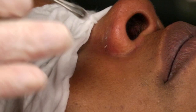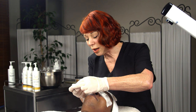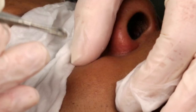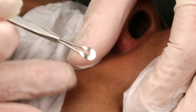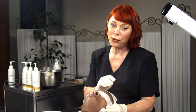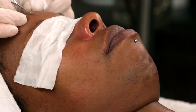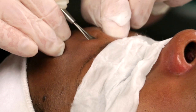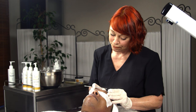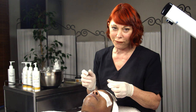Even though my client has dry skin as a type, you can still see a little bit of congestion. I have a piece of cotton to wipe anything off the extractor. Make the pressure with your fingertips — not with the extractor. That's too much pressure and too deep into the skin. Sometimes on the cheek you might put the extractor down and come from way under it to get at that congestion. You need to get at the base of whatever you're extracting, not the top or middle. On the forehead, you can put the extractor down and kind of move the skin over it.